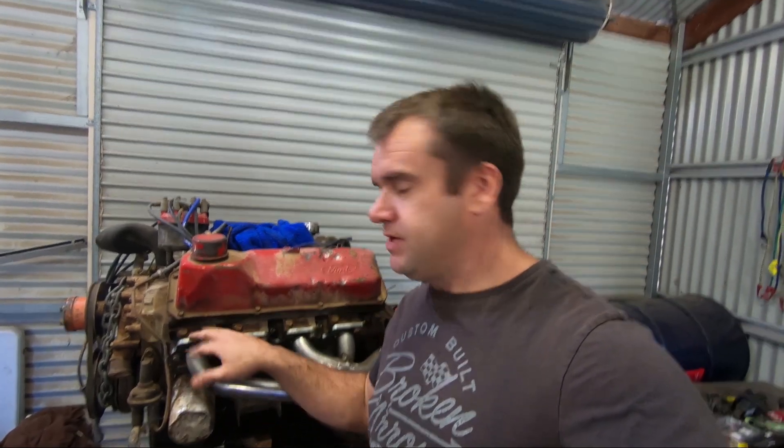I bought this kit to make these headers from Playtime Auto Parts in Sunbury in Melbourne. There are plenty of other people around that make them and you can buy the bends individually if you want — bends and plates. But this was a kit they did for the 2V Cleveland. They had kits for LSs and a few different things, so you can do this for anything.